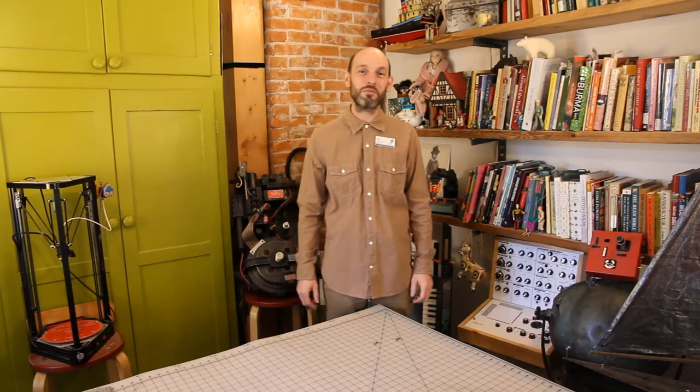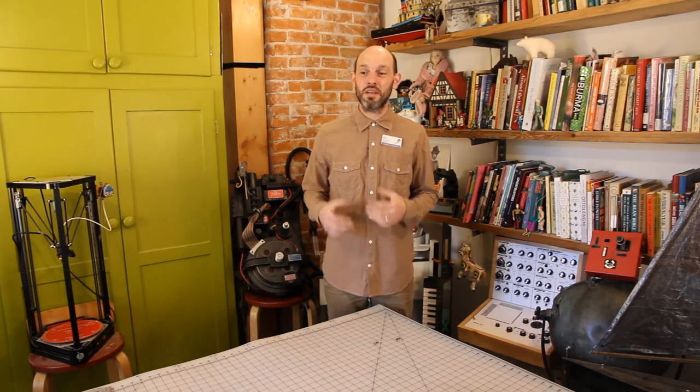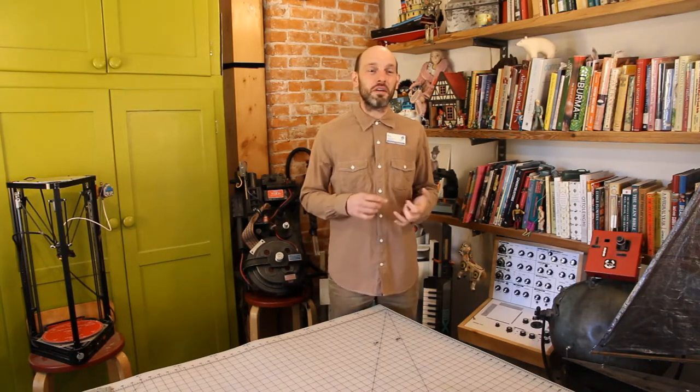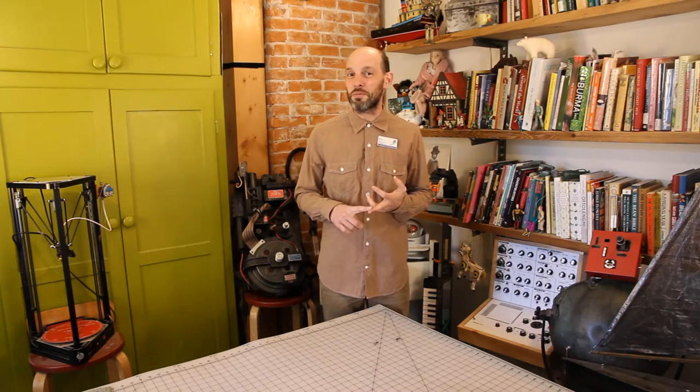Hello, this is Eric from the Stratford Public Library Makerspace. Today we're going to make some collages. Collages are an assemblage of photos, maybe clippings from a newspaper, and maybe you can use some old magazines.